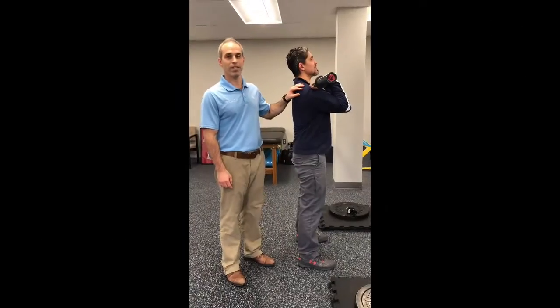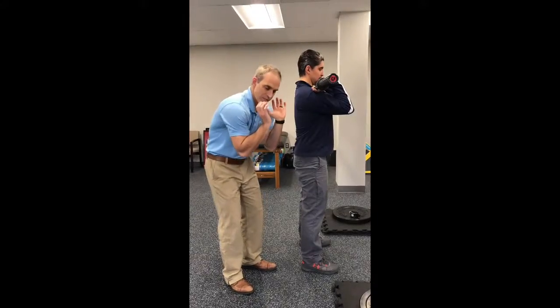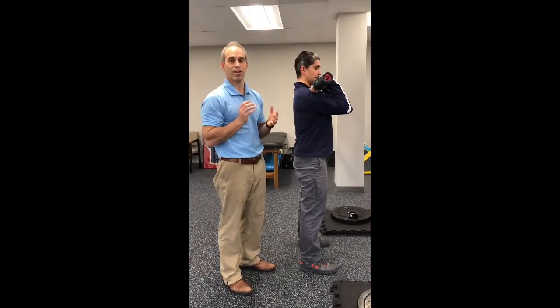Hi, this is Dr. Josh Bross here with Miguel Mendez, and we're going to talk a little bit about the front squat and the inability to be upright, where a lot of people will sort of dip down and their elbows will touch their knees, and why that happens.